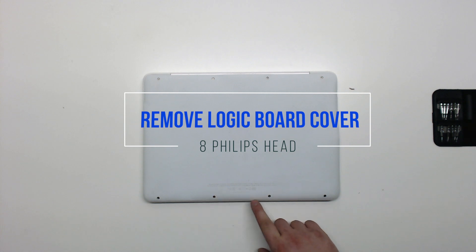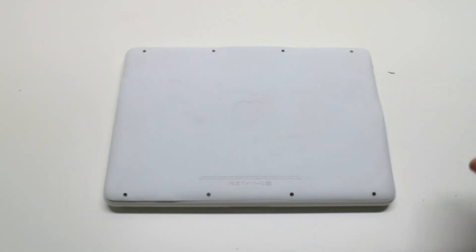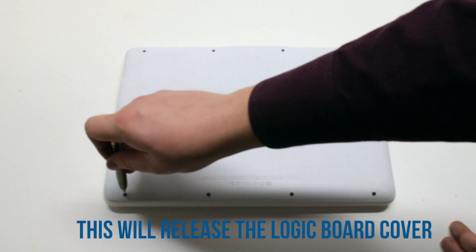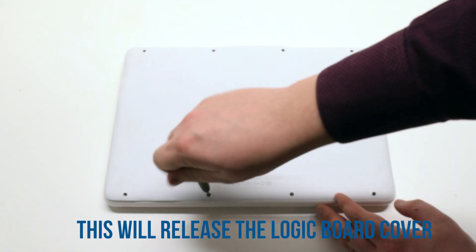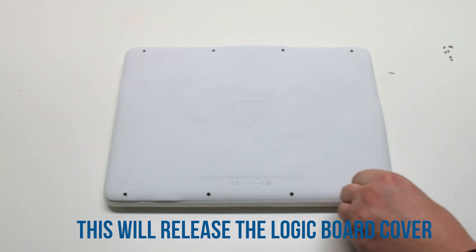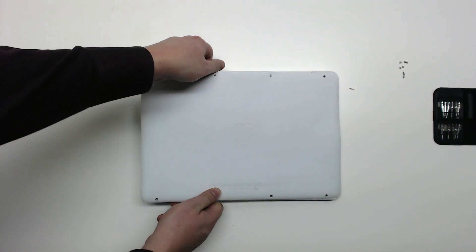Start by removing the eight Phillips head screws that are holding down the logic board cover. After removing the eight screws, you can now lift up the logic board cover and move it out of the way.